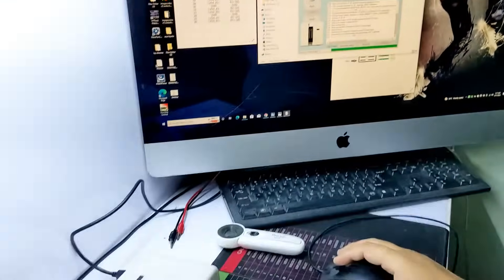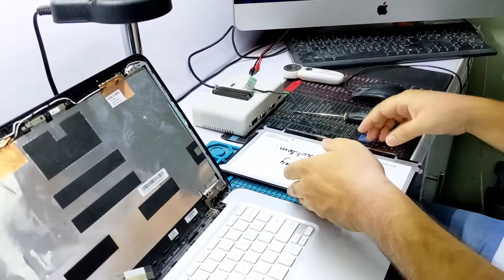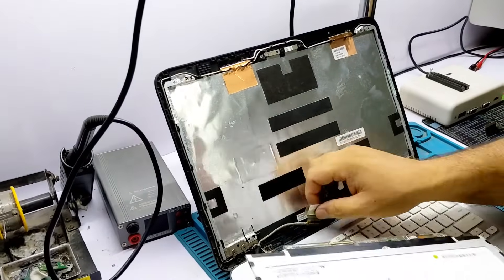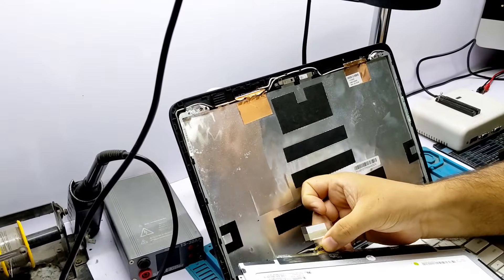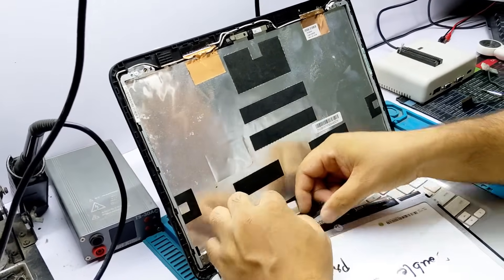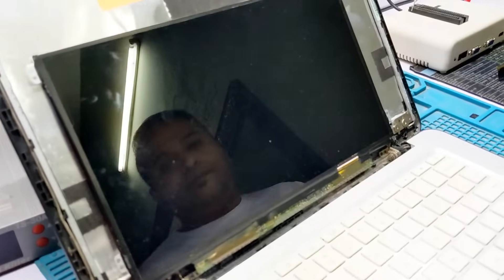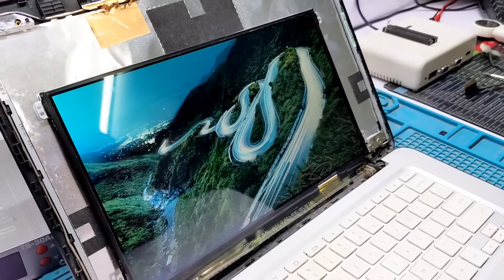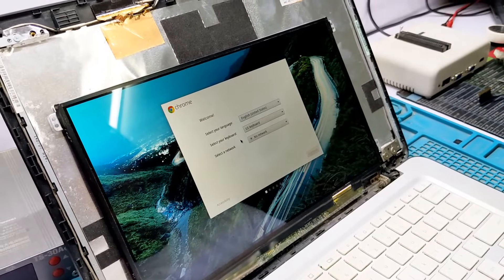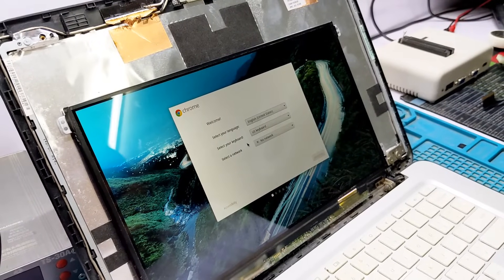Write successfully! Write successfully! Let's check the LED. The problem is solved — the display is working now. You can repair all LED and LCD, 30-pin and 40-pin, using this method.